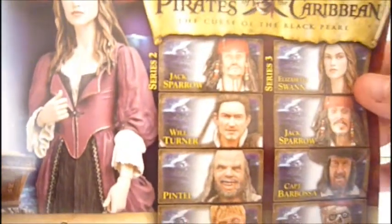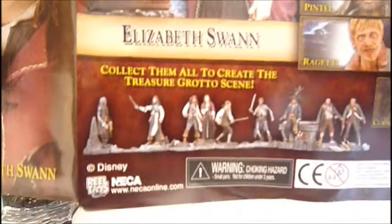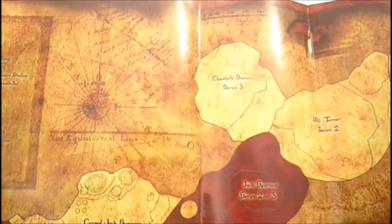I would like to get the Will Turner one and Captain Barbossa. I kind of do want all of them, because these are pretty nice figures. And you can open it up — it's how to connect them. I thought that was pretty cool.